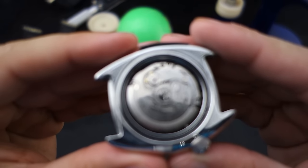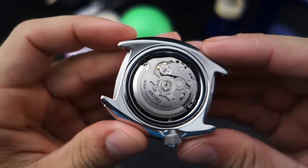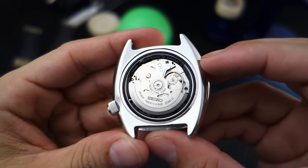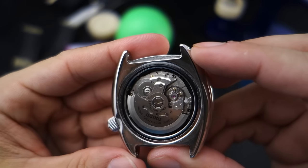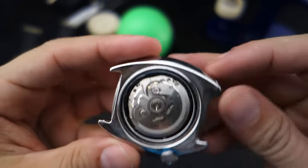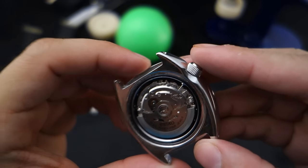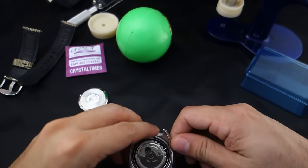That is a 4R36A movement right there — a rare sighting indeed, for me anyway. It looks like whoever put this together kind of touched it; it's pretty grody. The release mechanism — oh, it's just like the 7S26. I'll go ahead and unscrew the crown first.